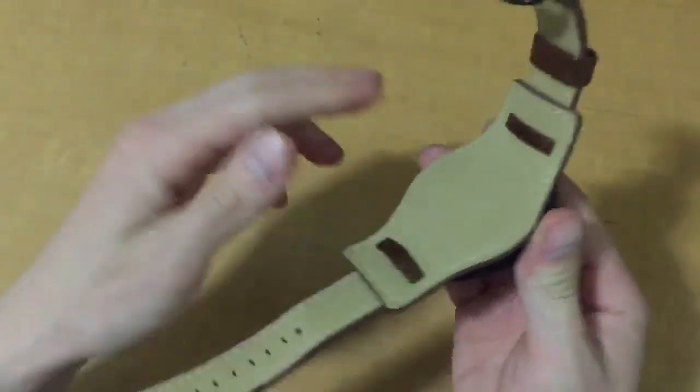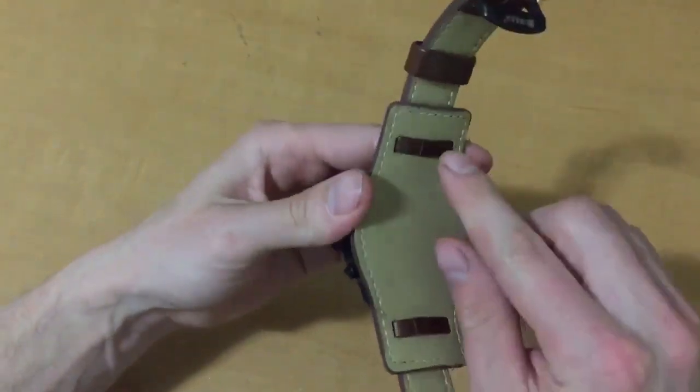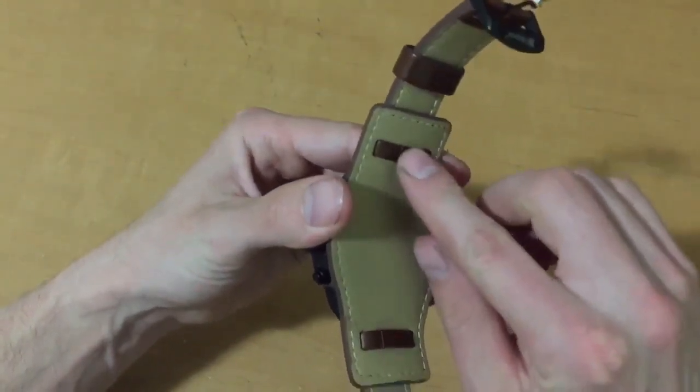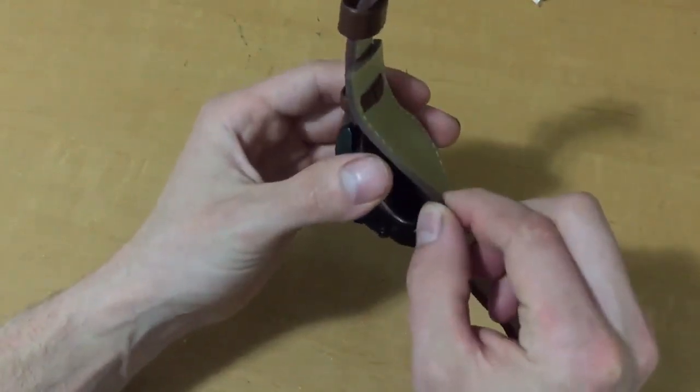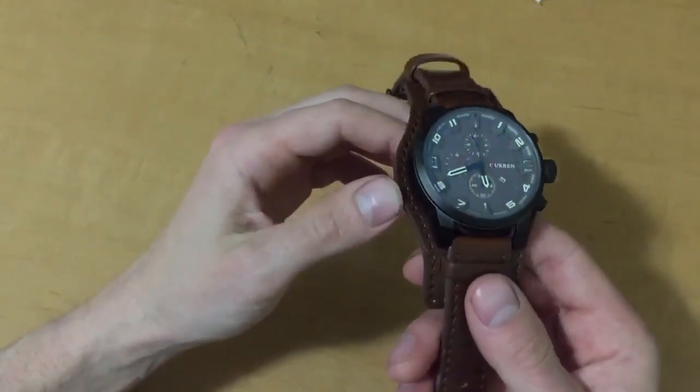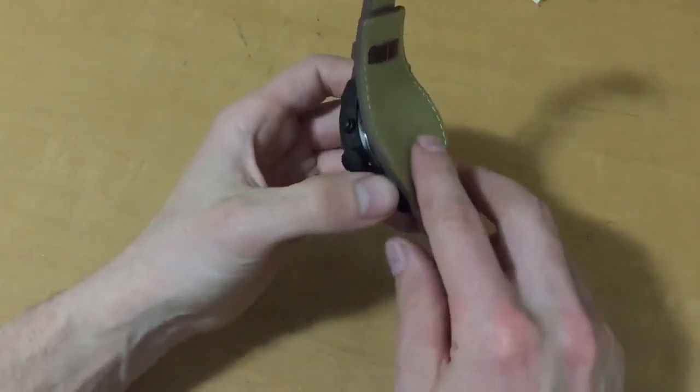What you could do is take these little straps off — I believe they're just glued in place. You could take them off, take the whole back piece off, and wear it like a regular watch without that back piece. The back plate on its own would look fairly nice too.